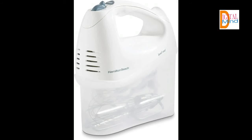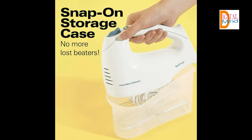Mix with ease with 6 speeds, including the quickest burst button. You can adjust this kitchen mixer to accommodate any baking recipe. Easy to handle with 250 watts of peak power. The bowl rest feature — a built-in groove lets you rest the hand mixer over the bowl, so drips go where they belong and not all over your countertop. The kitchen mixer includes an easy-to-clean set of traditional beaters and whisk, plus a handy snap-on storage case — no more lost beaters.